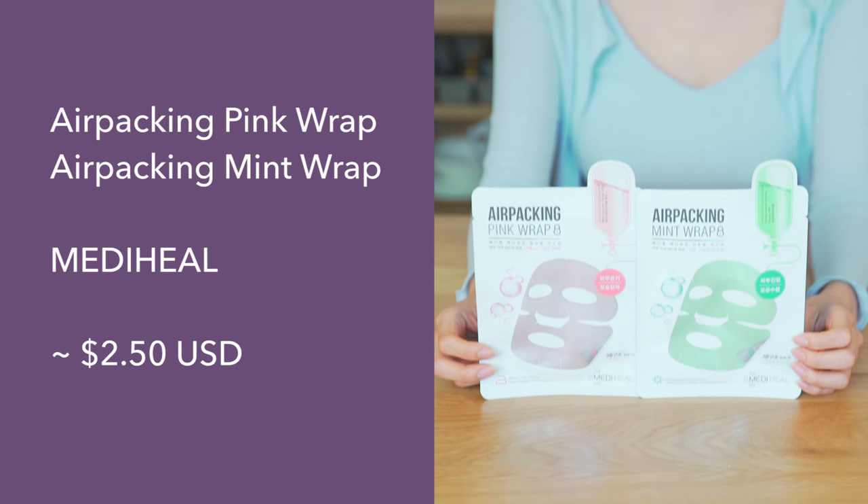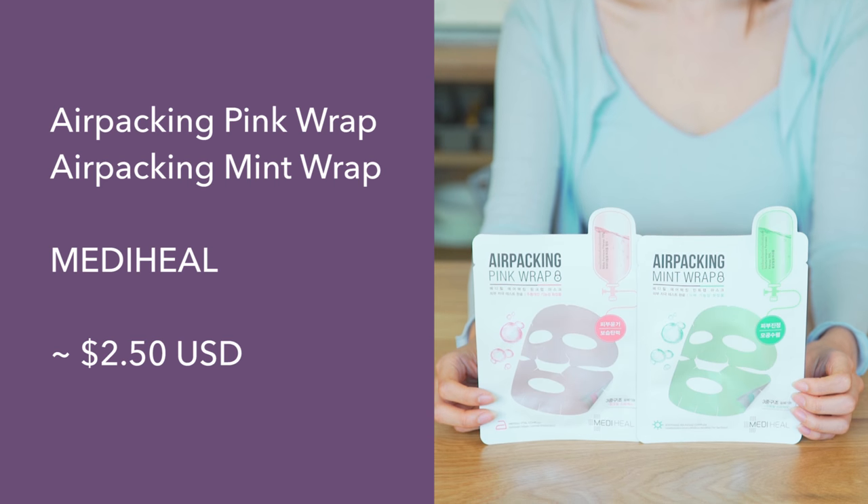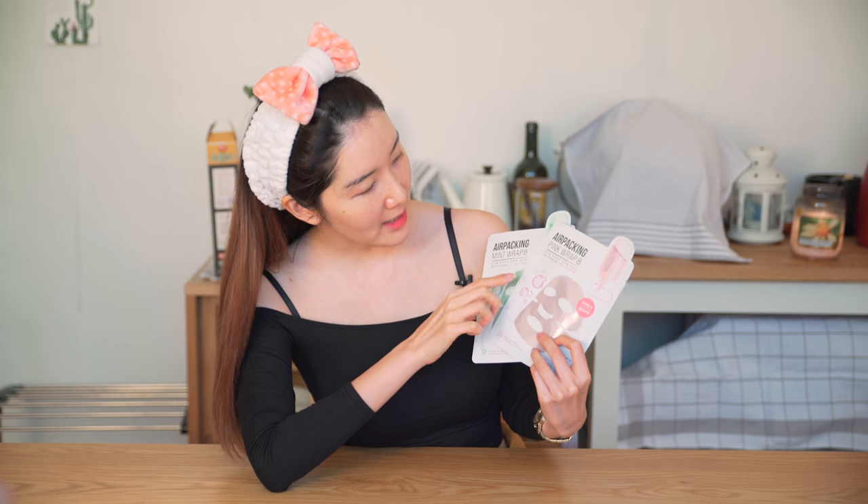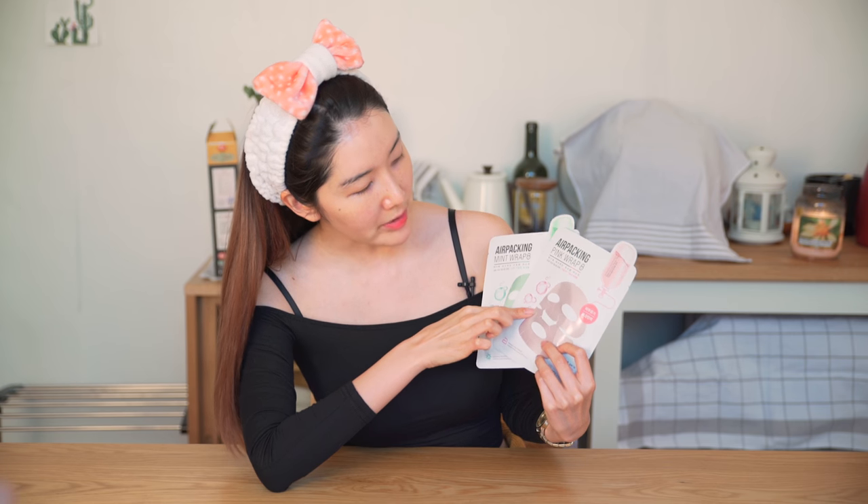Alright, moving on to the next one. I've been always wanting to try this because it's been so huge in Korea — the foil sheet mask. This is also from Merahil, they have a lot of different lines. This one looks really interesting with like an IV concept going on, kind of like intensely taking care of your skin. I got two — one for whitening and one for wrinkle care. Maybe I'll try the wrinkle care one this time.